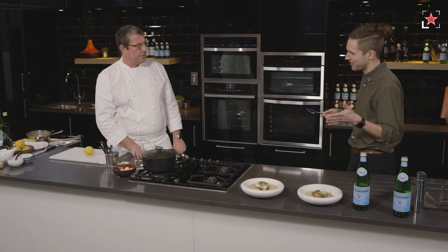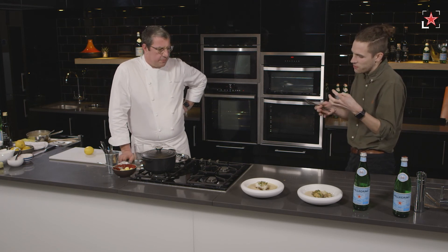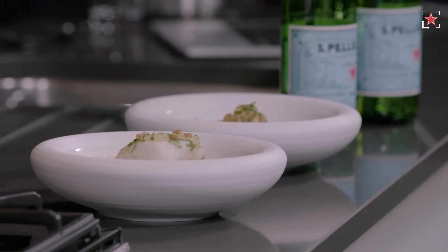It's beautiful, it's so delicious. The richness comes through the cod from the butter that cooked through it. Claude, thank you so much for joining us this afternoon — it's been an absolute pleasure. I've got two exceptional dishes here in front of me.